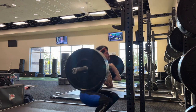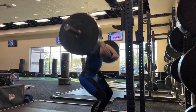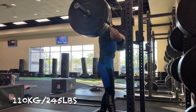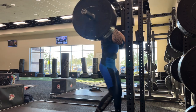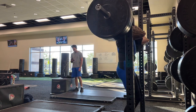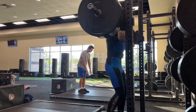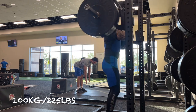Strength is something that can be gained at any time — a simple five-by-five squat routine will shoot your numbers up. I've really been focusing on the technical aspect of weightlifting: the snatch, the clean and jerk. It's why I do it every day and why I haven't really squatted in a while — I just want to get those movements ingrained into my central nervous system.